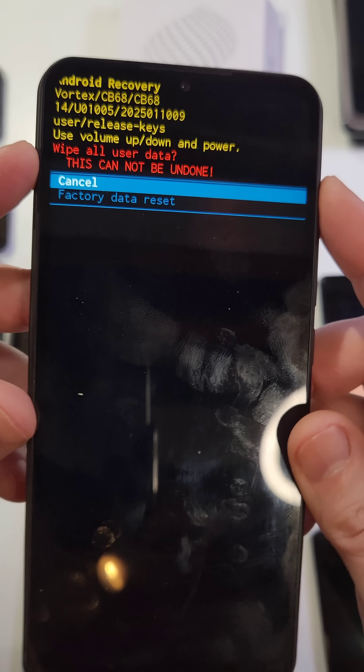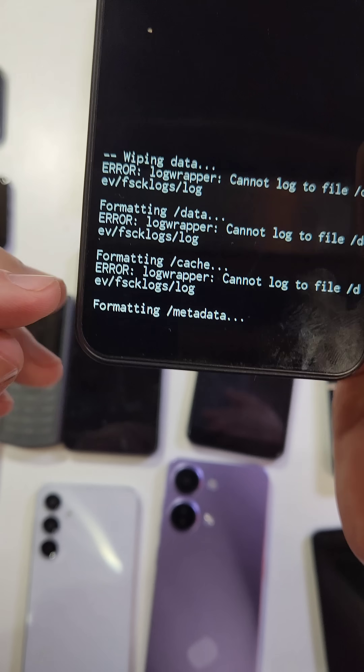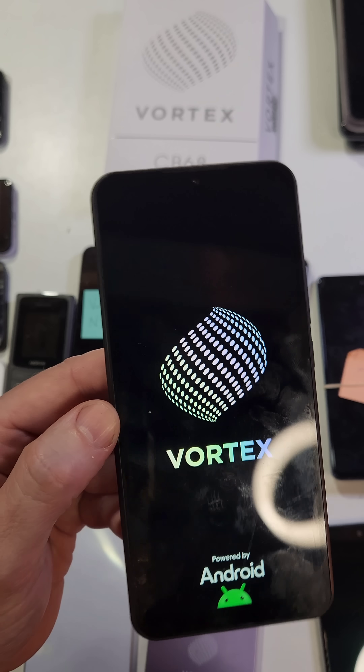It's asking us to confirm 'Wipe All User Data' — this cannot be undone. One more time, press Power for OK. Then as soon as you get the 'Data Wipe is Complete' message, which could be a few seconds to a few minutes, it is now safe to reboot the system. That is how you factory reset your Vortex if you've forgotten your PIN, pattern, or password.